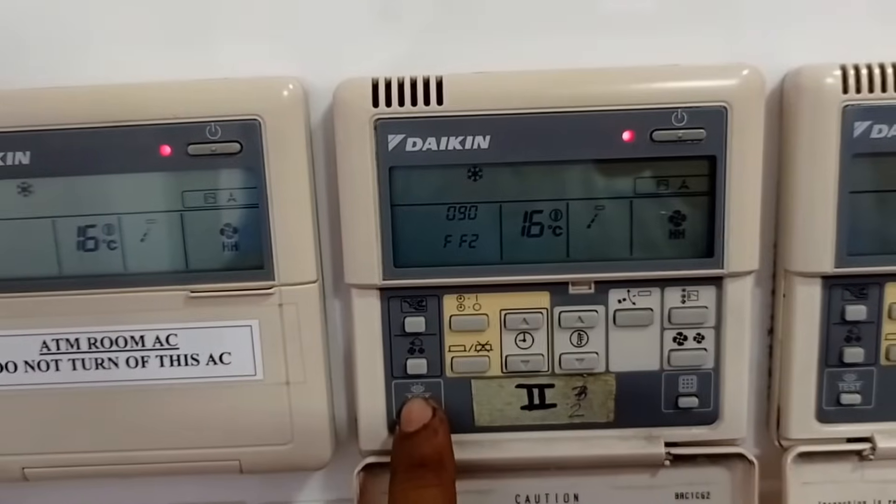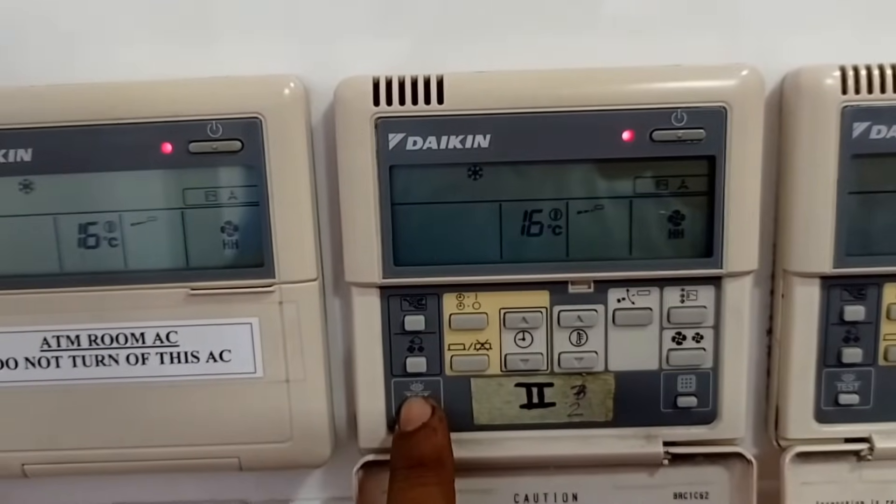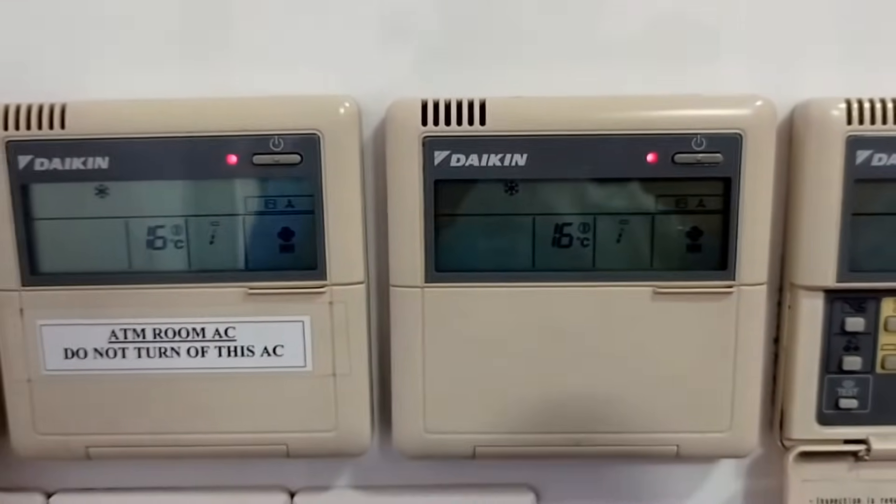Once the test operation is complete, set the controller to the desired mode of operation, whether it's cooling, heating, or auto.